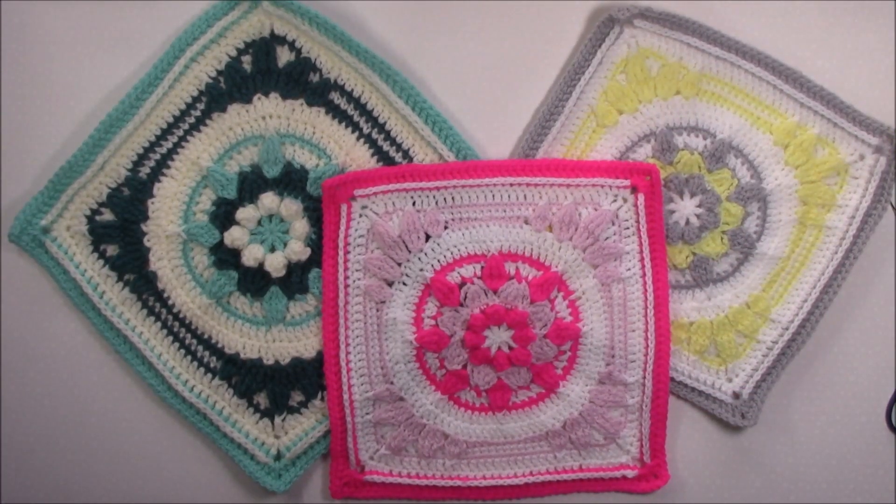Hi, Helen from crystalsandcrochet.com here, and welcome to this video tutorial for this Afghan square which is called Angelique. This square was designed for the Friends Around the World 5 Crochet Along, which is hosted by the Facebook group CAL Crochet Along. I hope you enjoy making this square.